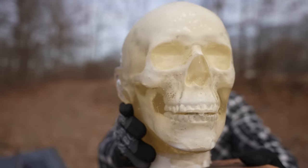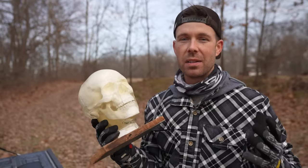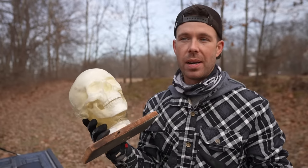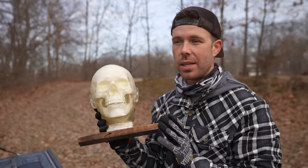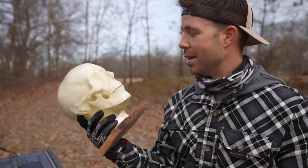The Ballistic Dummy Lab Human Head. We've done several videos on these Ballistic Dummy Lab products and they've got to be my favorite targets to shoot. They're just so realistic, so much fun. It's obviously not real or graphic in any way, but it's the closest thing you can get to really test your gun and see what it would do in a self-defense situation.